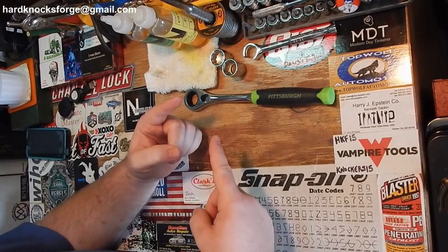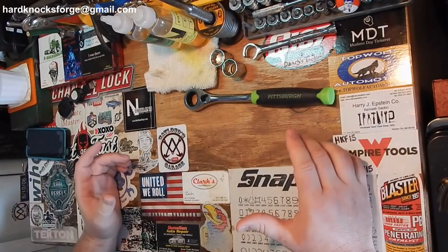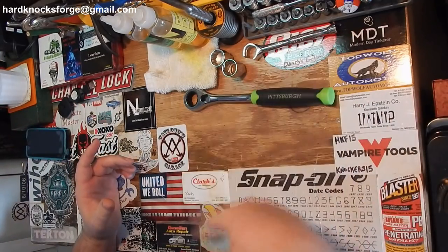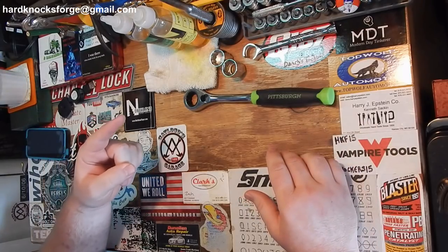Alright guys, today I got a couple of auction hauls I'm going to throw in one video. It might be a little long, but you know, you can come back and pick up where you left off later. No big deal. Let's get to it.